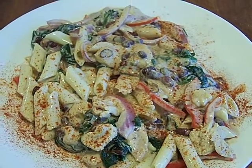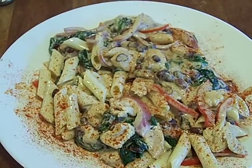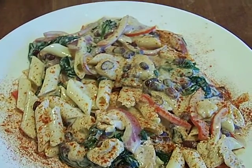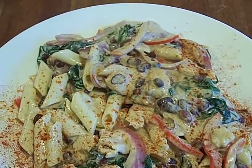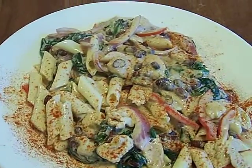Hey America, Chef John from Get It Gourmet. What we got here is a chicken breast sauteed with Dijon mustard, then red onions, red peppers. I put a little garlic on the chicken too.